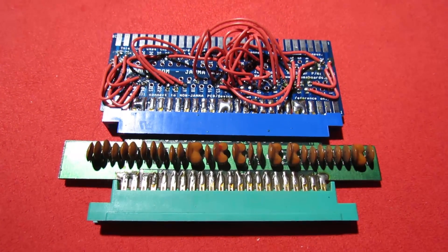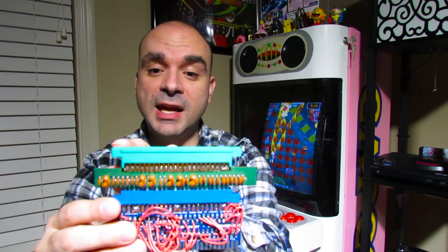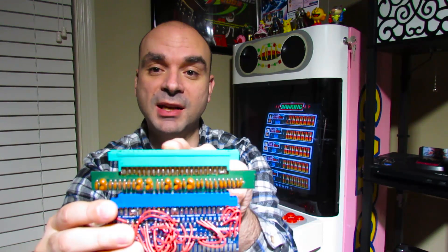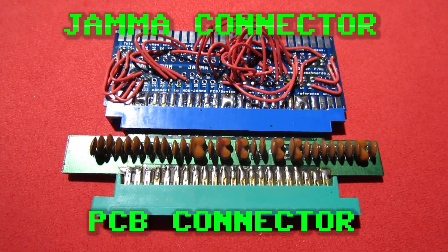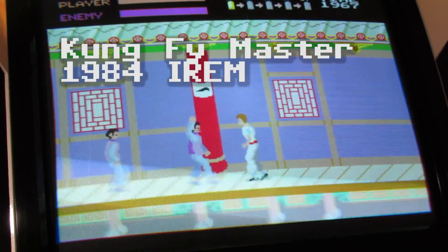One question that hasn't been answered yet is: what about PCBs from before 1985 that aren't wired for JAMMA? Typically you'll need something like a JAMMA adapter — this one is a JAMMA adapter for an IREM-type board, specifically for games like Kung Fu Master. All it does is take the pinouts from the PCB itself and convert them with wires to the JAMMA standard. Depending on your skill level, these are pretty easy to make and there's a lot of documentation online. If you're not comfortable with a soldering iron, many websites have them pre-built or will make them for you.